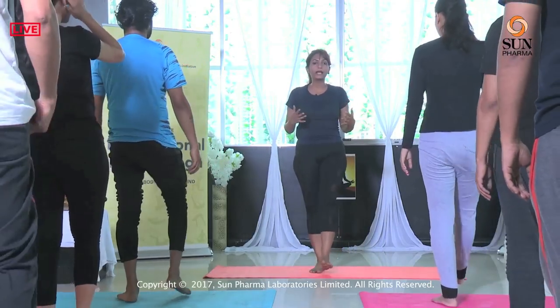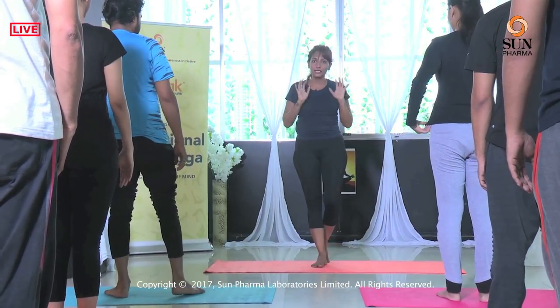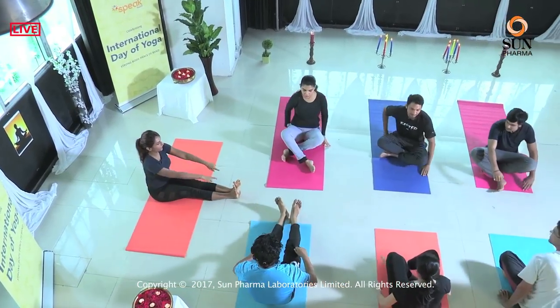If at any point during the practice you feel out of breath or you feel a pinch anywhere, back out and take it easy. We will move on to the next set of asanas, which are seated postures. Everybody sit down on your mat, stretch your legs straight.